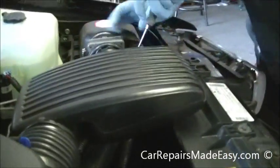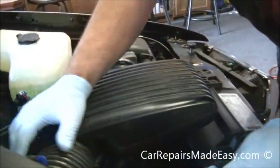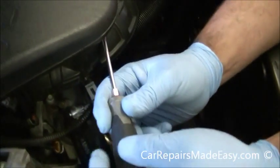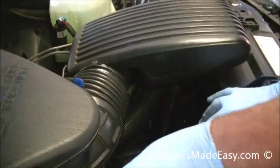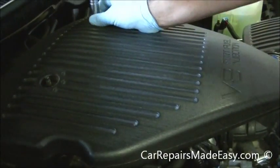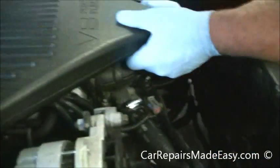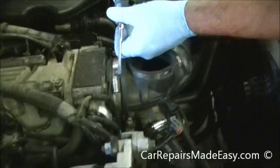There's a hose clamp here — use a flat-headed screwdriver. Take that loose. Make sure you unplug the intake temp sensor. We need to take these two 13mm bolts off here. This should come off. Move this up, and there's one more hose clamp here.